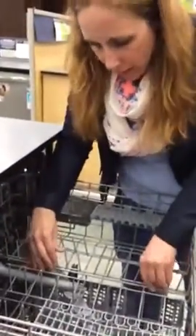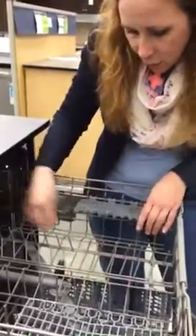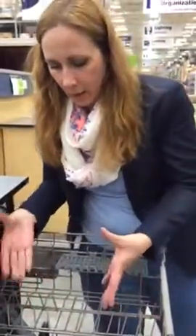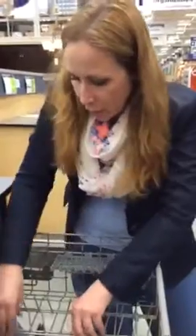These are called tines — not 'time' like on a watch, but tines. They are actually adjustable from the top and bottom. They will go up and down, and that's so you can put other products in here, like bigger pots or even a dish that's larger.